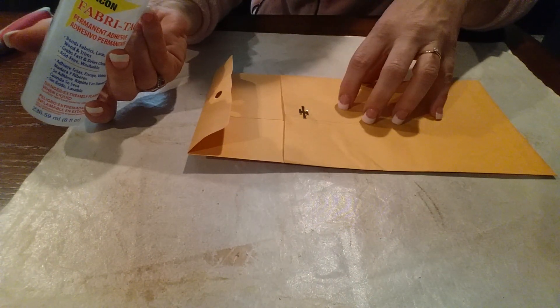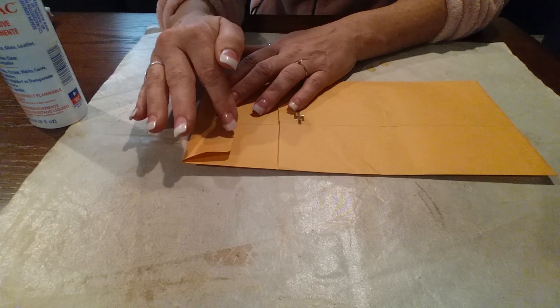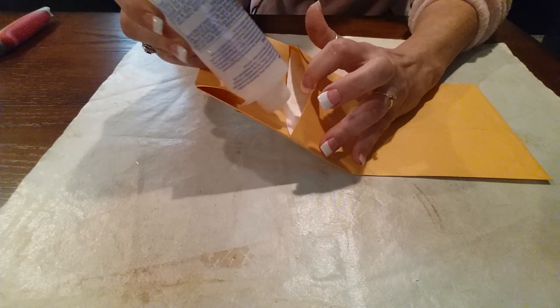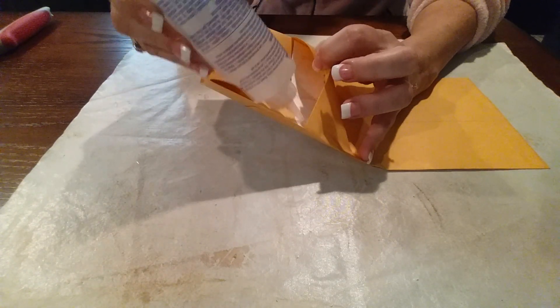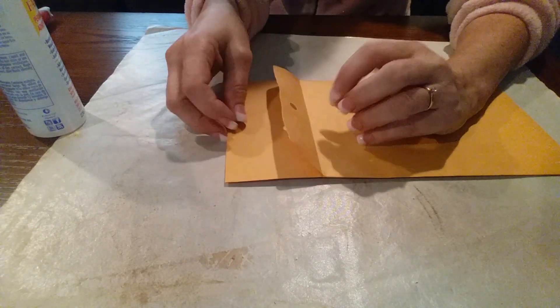I measure it out to see how big I want it, then glue it all down using my fabric tack. I don't put the glue on first because you don't really want a bunch of glue on the outside — wherever your glue is the ink won't stick. So I just squeeze it down in there, drip some way down in there, glue the very edge, and glue it down. Then I flip it over and do the same thing to the other side.